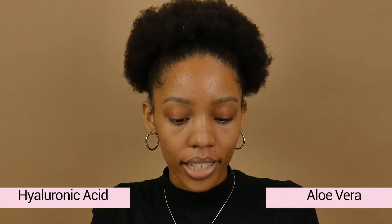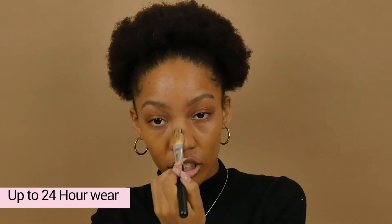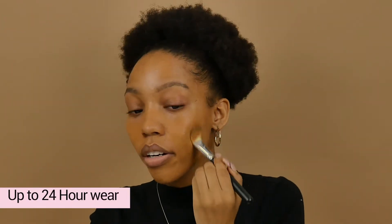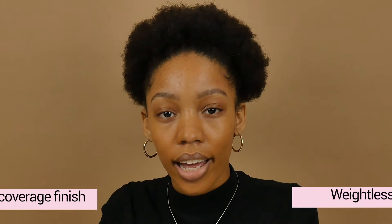The foundation contains aloe vera and hyaluron which is super hydrating. I'm applying it with a brush and then blending it out with a sponge to smooth it out. The hyaluron and aloe vera provides hydration, gives a skin-like finish, and it lasts for the whole day — perfect for on-the-go people who are busy all day. It's super natural, doesn't feel heavy on the skin, and it's as if you don't have foundation on, which is amazing because I don't like heavy foundations.